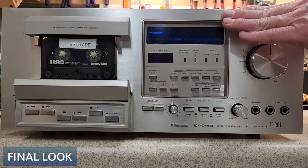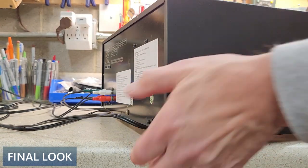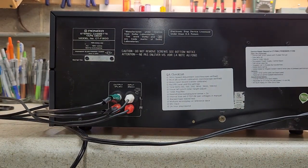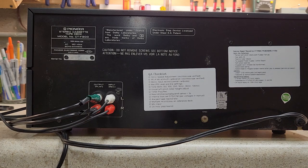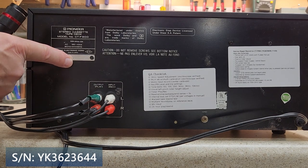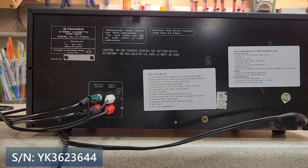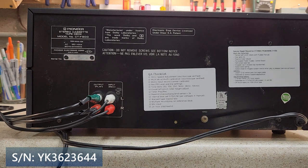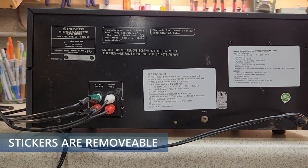The serial number is YK3623644. There are a couple of stickers on it — a QA sticker listing the tests I run, and a service repair record telling you what I did to the unit. They're both removable stickers.